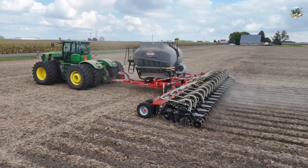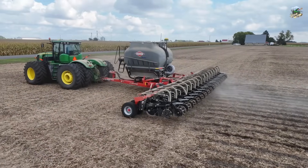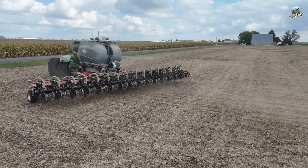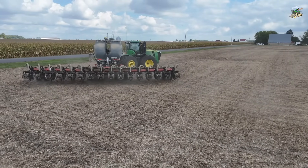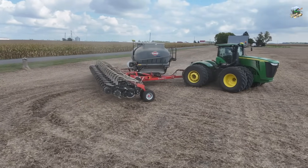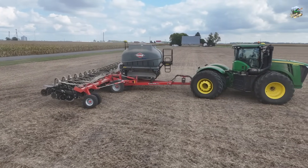Now this field had soybeans in it. It will be corn next year, which is a pretty common rotation throughout a lot of the corn belt — corn one year, soybeans the next. They are going through here with the strip till bar, making the rows where the corn will be planted next year, but they're also putting down the fertilizer for next year's crop.